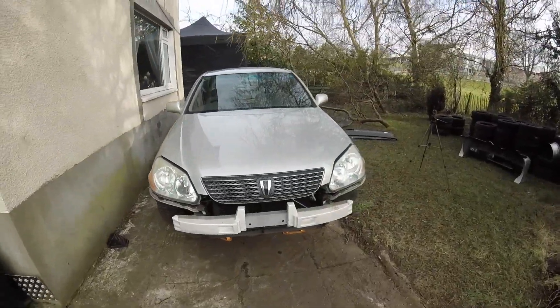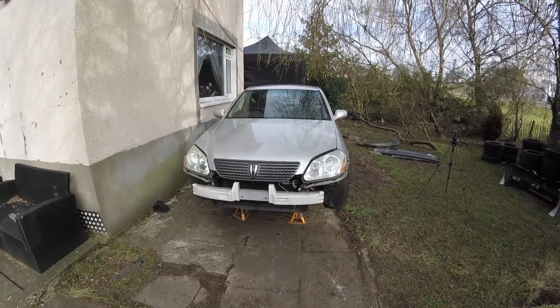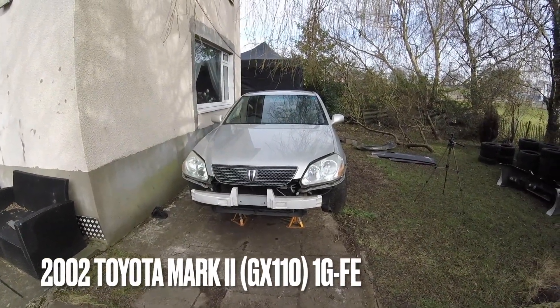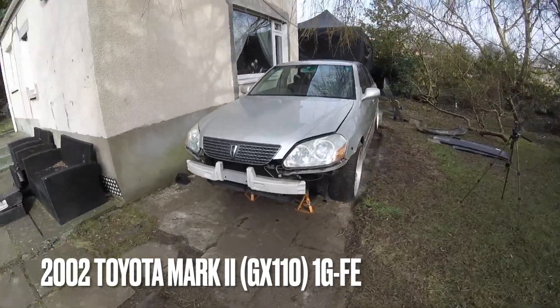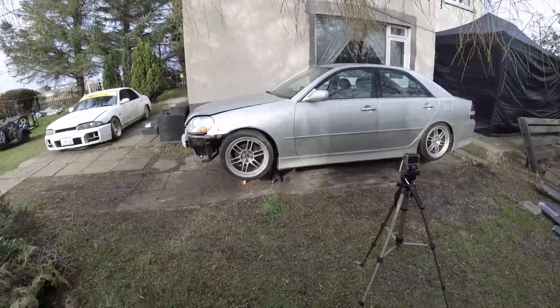What's up guys. I'm not really any good at this YouTube stuff but I thought I'd start making some videos about car builds. Today I'm going to be attempting to manual swap the Toyota Mark II that I've got — it's a 2002 GX110. For those that don't know, that means it's a Mark II X chassis with a 1G-FE engine — it's basically an IS200 underneath.